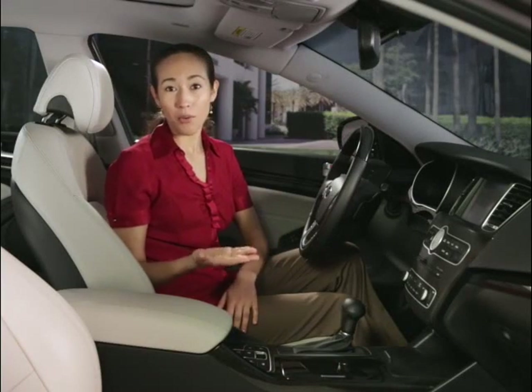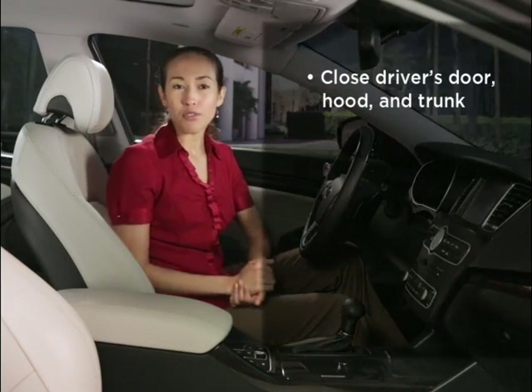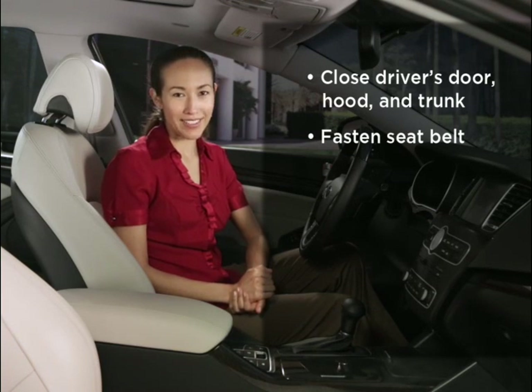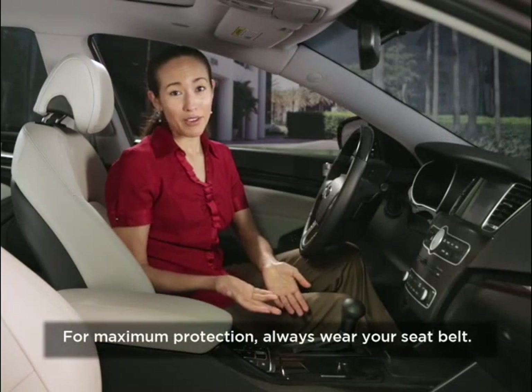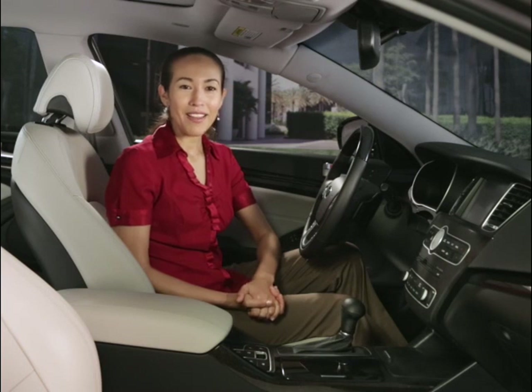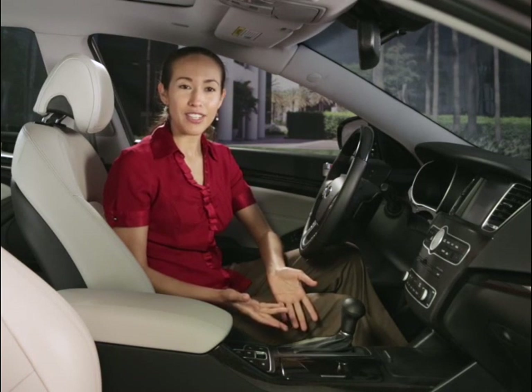Keep in mind that before auto hold will operate, the driver's door, engine hood, and trunk must be closed and the driver's seat belt must be fastened. If any of these requirements aren't met, you will receive a warning sound and a visual message. There are three modes of readiness for the auto hold function.